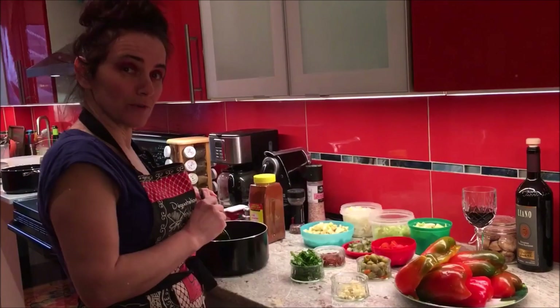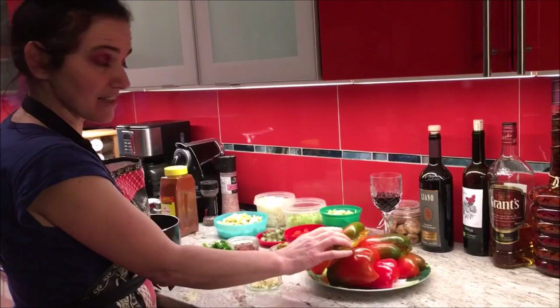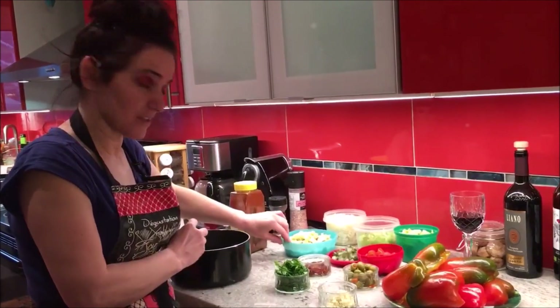Hello, we're doing the stuffed peppers today. We have cut three peppers in half, big half cleaned. We have the other ingredients that you can use for stuffing.